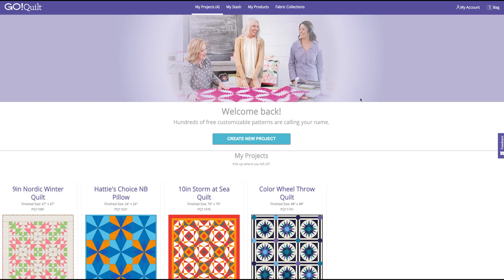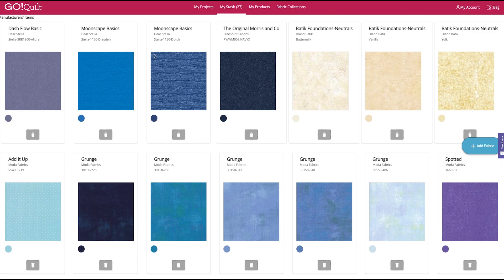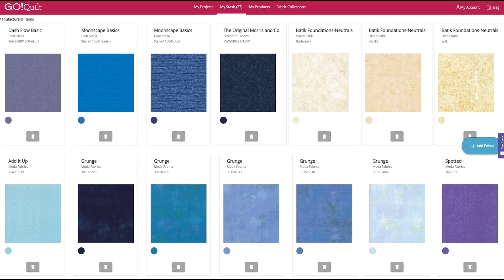You can see a couple of projects I have here that I'm already working on. Before we get started designing the fun part, let's first go to My Stash. In my stash, I've already selected some wonderful fabrics from our fabric collection — some Dear Stella, Island Boutique, and some fabulous Moda Fabrics Grunge, my favorite. What we're going to do to add our own fabrics — it's such a great tool for scanning in your stash fabrics or upcycled or recycled fabrics and organizing those so you can use them to design in GoQuilt.